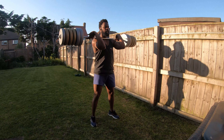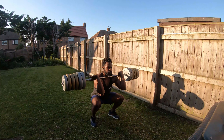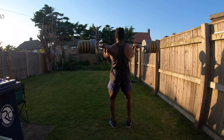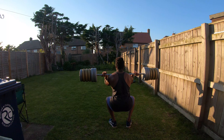Front squats — I did 8 sets at about 50kg, that's the weight I've got. The reason I did front squats is it's a full body exercise, but here, because I'm training back, when I do front squats my lats support the movement, support me holding the weight up front, so it fires up my lats. So it's a good exercise, that's what I started off with.